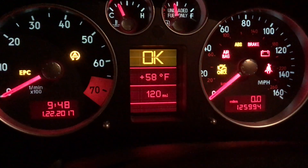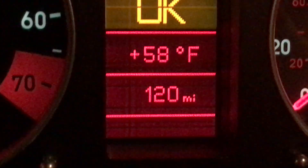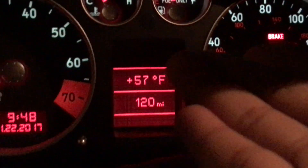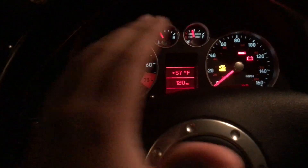As you saw from the beginning of this video, when I turn the key again and turn it back on, I don't have that stupid service light anymore. Now it just says okay, and then it tells me the temperature and my range.